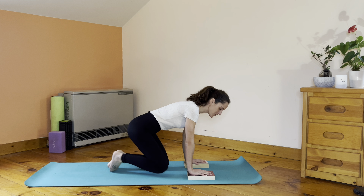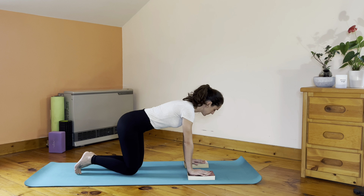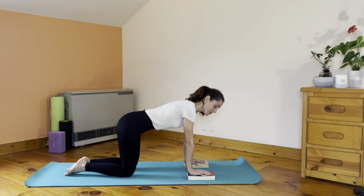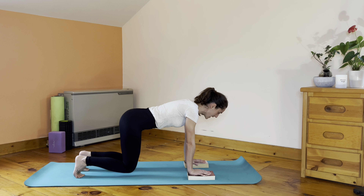Find tabletop position one more time, placing the hands on the books. Shoulders are right on top of the wrists, hips are right on top of your knees — really important is your alignment, so make sure you have that. Tuck the toes under, press the floor actively away from you, pull the belly in, and lift the kneecaps off the mat. Stay here for one, two, and three.